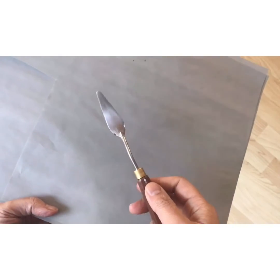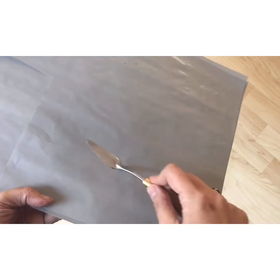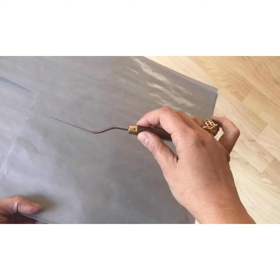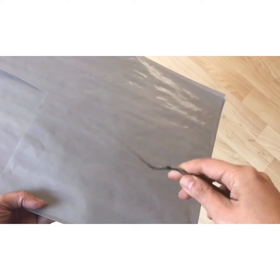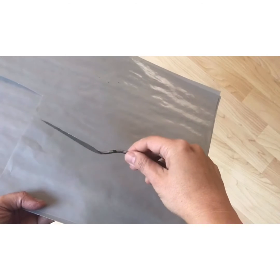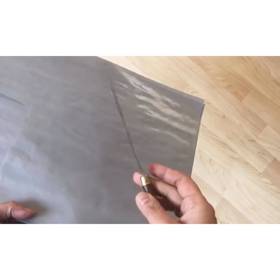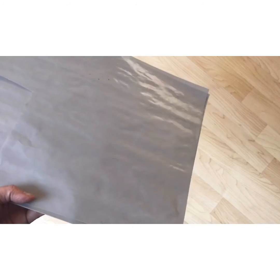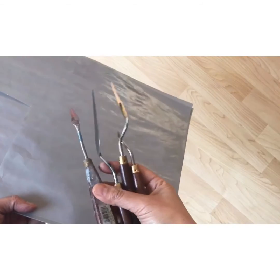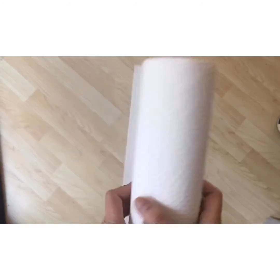And now for the palette knife — this is the thing you use to mix your oil paints on the palette. Look at the angle; that's what you need. They come in different sizes, so this is a bigger one — that's okay as well. This is also a palette knife and you'll find it in the palette section, but look how flat that is — you don't want that.